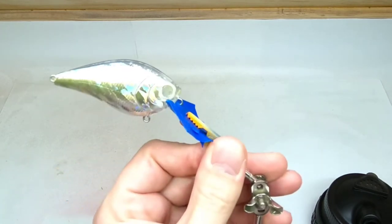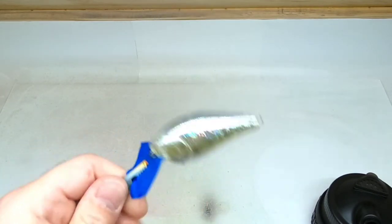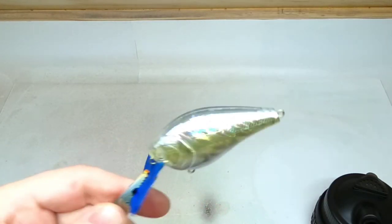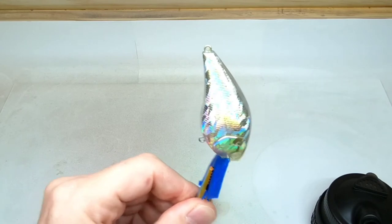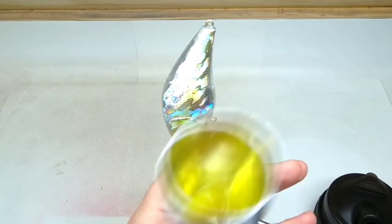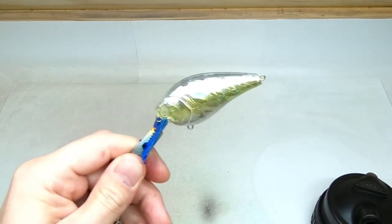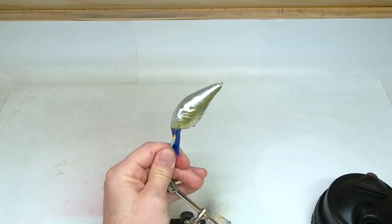We'll cover the lateral line area and go over the cheeks — we want to leave the bottom towards the belly clear. You normally can't spray candy the way I'm doing it unless you mix an inner coat clear with it. It's the 4030 by Createx — because if you don't mix that 4030, you'll get major running. Pulled it out, checked it out — looks decent. I'm going to add a little bit more candy and then we'll move on to the next step.